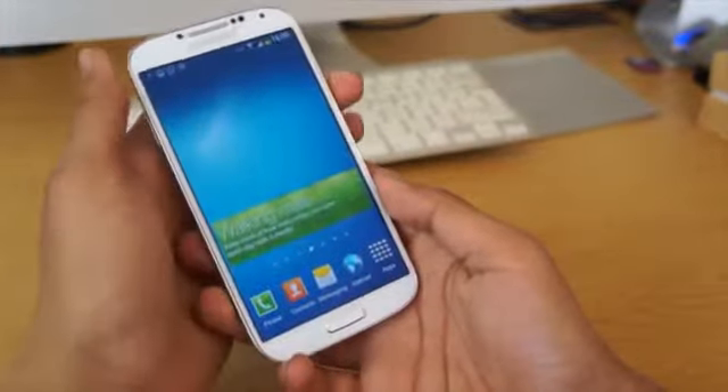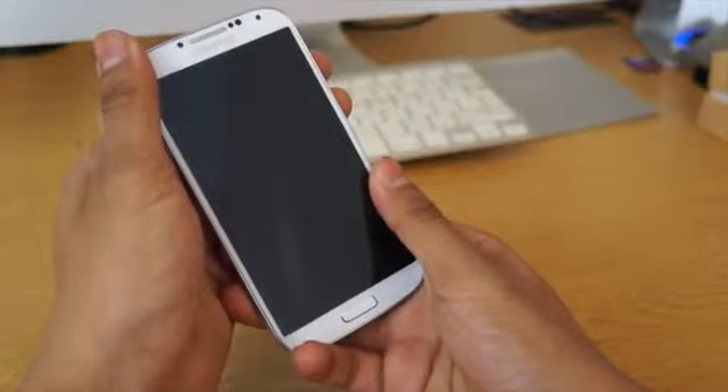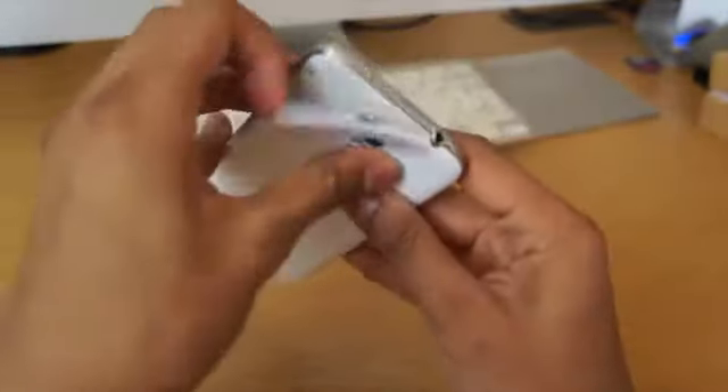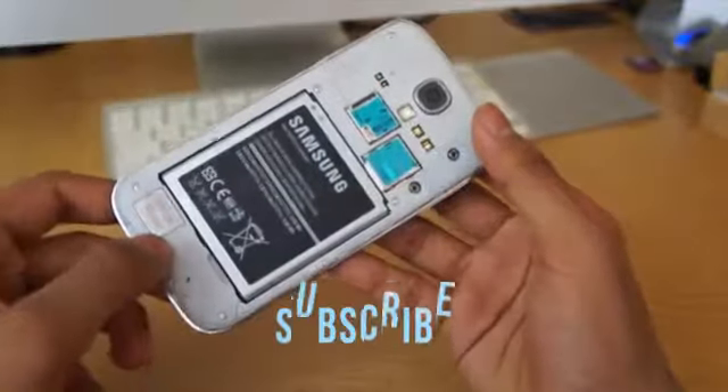I'm not 100% sure, it might be this particular model itself. Leave a comment in the comment section if you've got the S4 and you've experienced this type of issue. And yeah, so that's about it. Hit the subscribe button, leave your comment in the comment section, and click the like button — it does help us out a bunch.